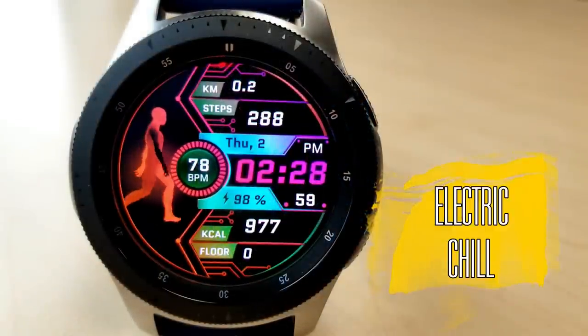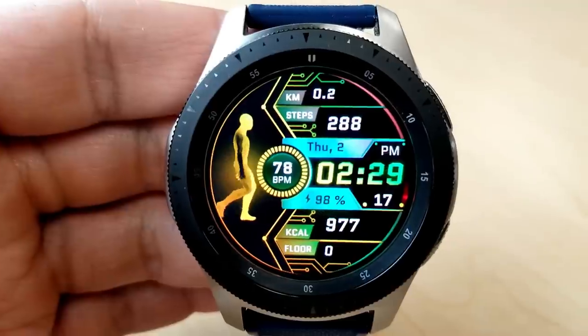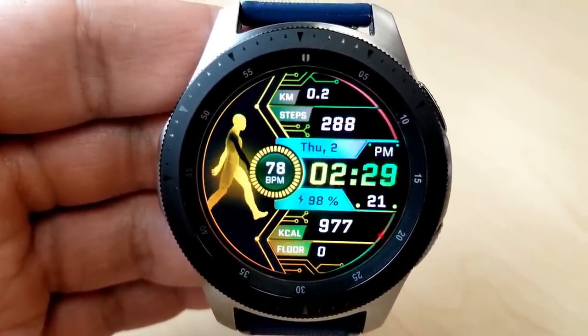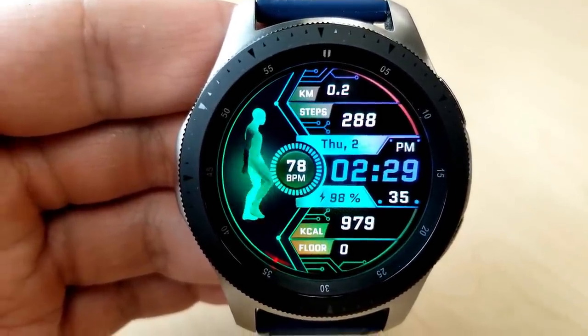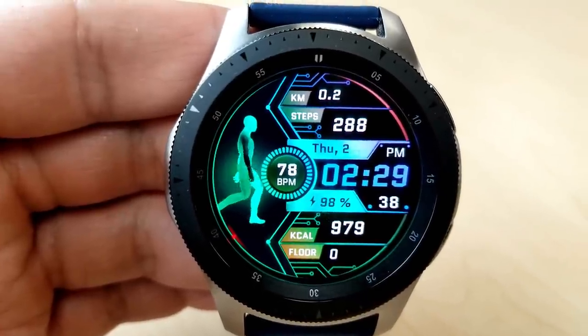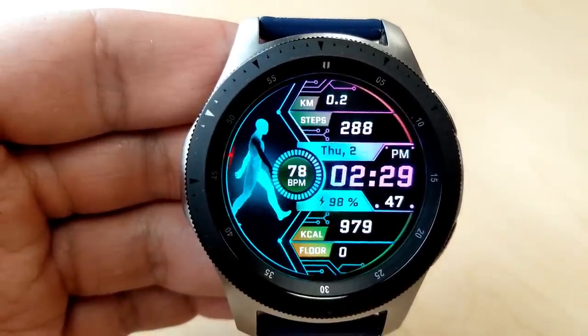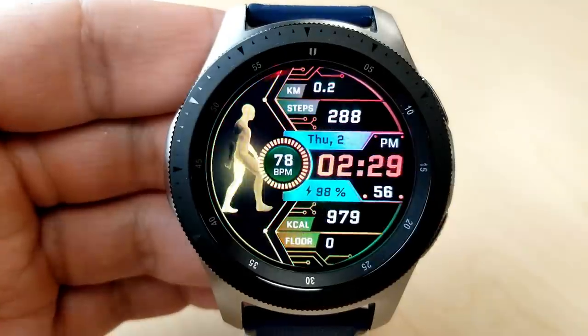Next is this all-digital watch face which features an animated figure walking along — he definitely has some swagger in his step. This one comes in a variety of different background colors and would be a great face for a workout because it displays a really good amount of activity information. Starting from the top you have your distance traveled with your step count just underneath, then you have the full date and digital time in the center along with your last recorded heart rate to the left.